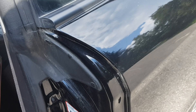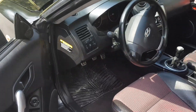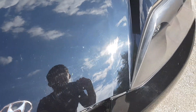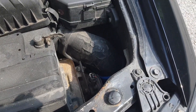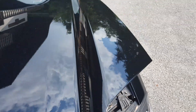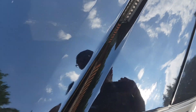The door doesn't align 100%. I popped the hood — I can show you guys — the car was damaged there too. One negative thing about this car: it doesn't have a prop holding the hood, so I have to hold it with my hand. As you guys can see, there is some damage there.